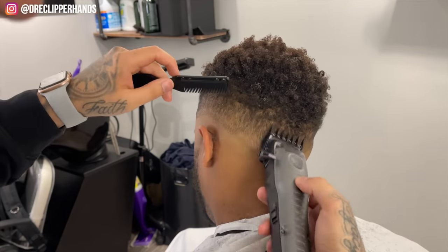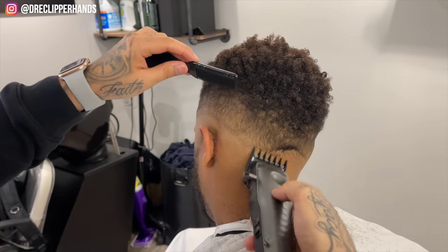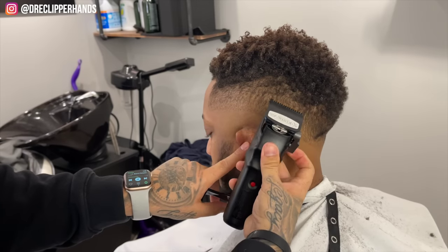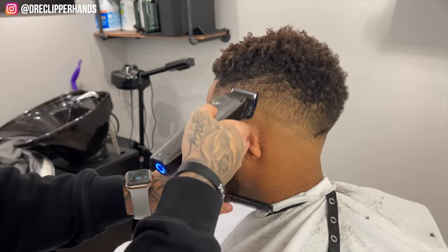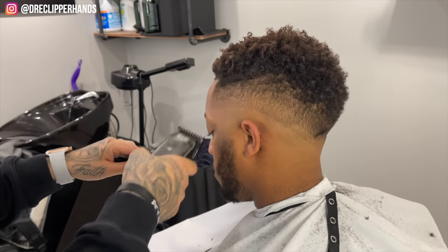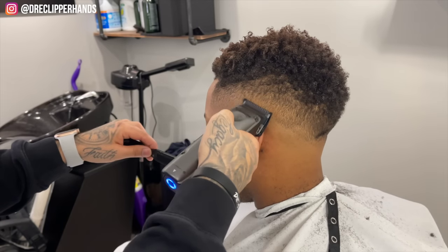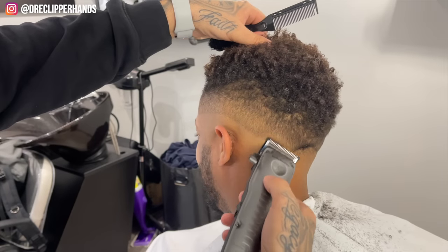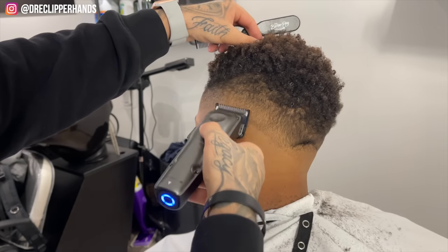We haven't even gotten through all our steps and it's already looking much better — it's starting to look very blended. But we're continuing to work and detail as we go. Now for that line I pointed out we're going to come in with our half guard open and then close it little by little until that line is completely blended. The system I always like to follow: establish my guidelines as quick as possible, get through that process, then spend the majority of time detailing and taking that blend to a whole other level.